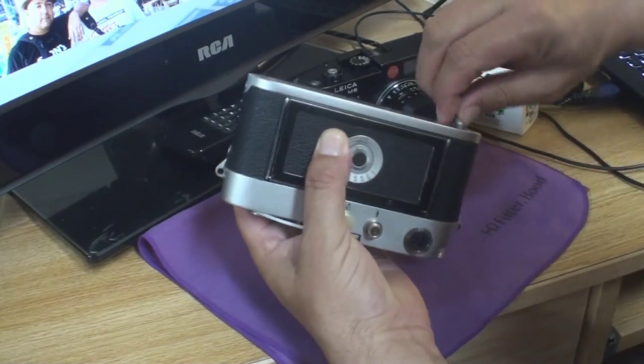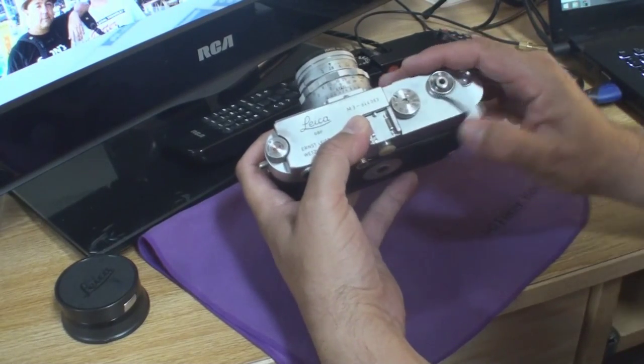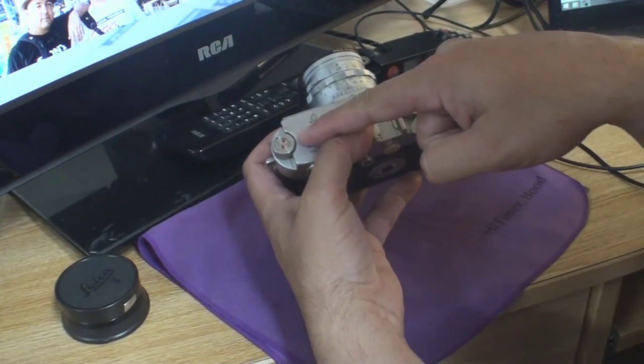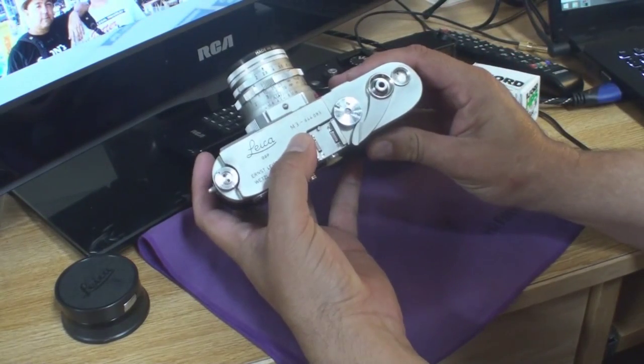Close the backplate, then reattach the bottom plate and lock it into place. The last step is to advance the film to the first exposure — fire the shutter and advance the film. My M3 is a double-stroke model, so I have to crank the film advance twice to advance one frame. Remember to watch the rewind knob — if you've loaded the film correctly, it will turn as you advance the film. Now you're ready to shoot.